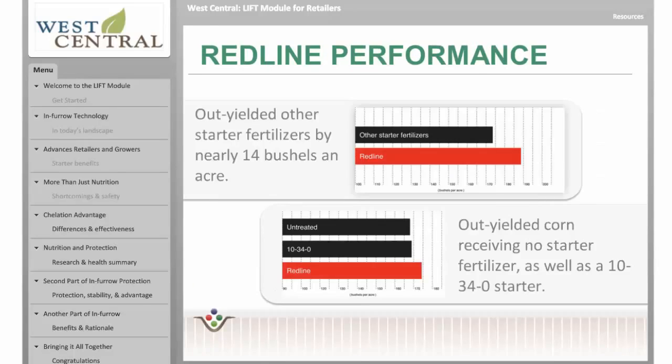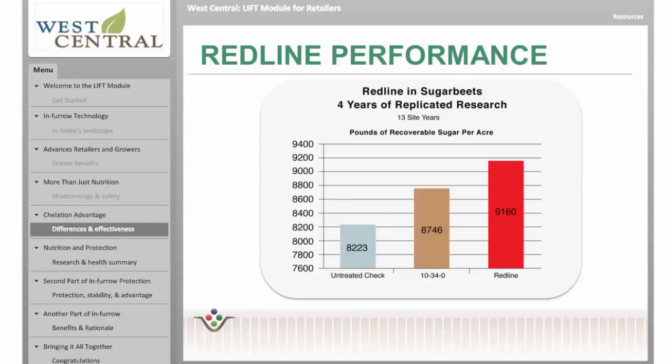Redline corn acres outyield other starter fertilizers. In three years of replicated trials at multiple locations, Redline outyielded corn receiving 10-34-0 by an average of 10 bushels per acre in replicated research trials. Redline also outyielded all competitor starter fertilizers it was tested against by 14 bushels per acre in grower strip trials. Redline has outperformed standard starter fertilizer treatments as well as the untreated check over several years of testing in corn, dry beans, soybeans, and sugar beets in multiple replicated trials across the Midwestern United States.